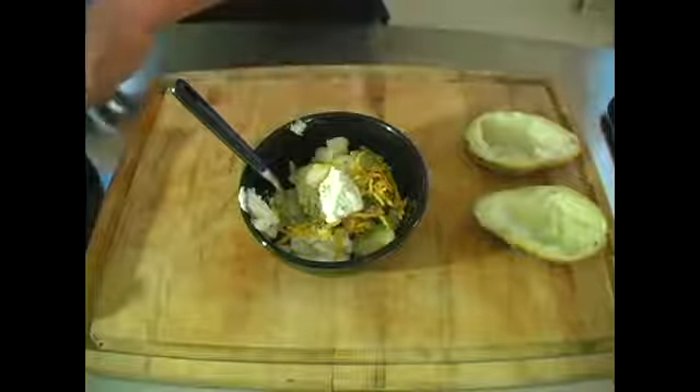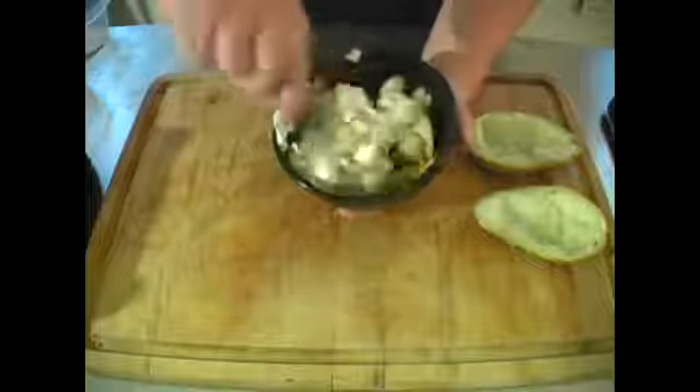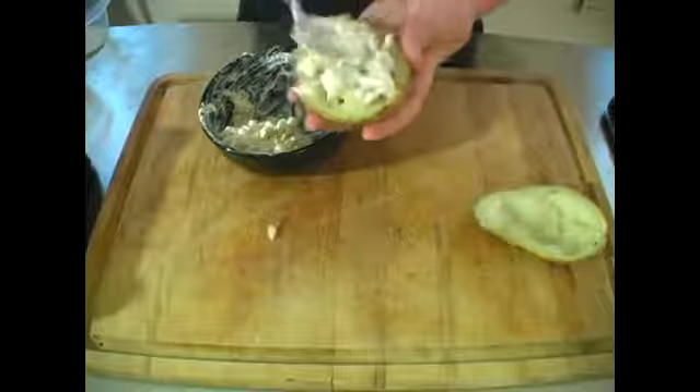Now you're just going to start mixing that up. Make sure to get the bigger chunks of potatoes mixed in. Some chunks are okay for texture, but you really don't want too much.